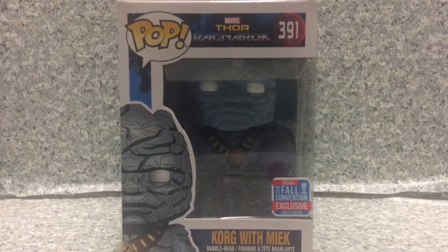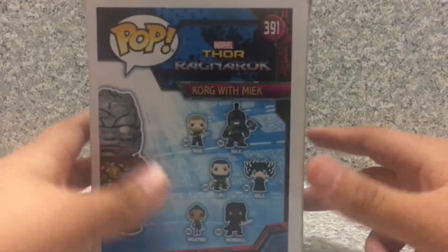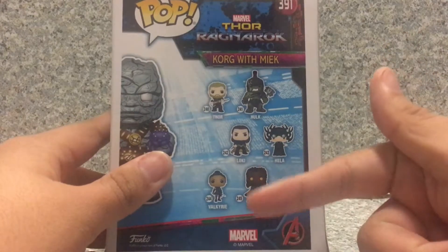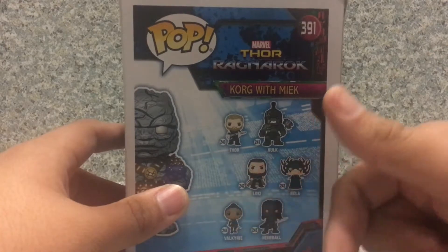Now take a look at the packaging. This is the usual Thor Ragnarok pop packaging — I'm not going to go over it. On the back you get other pops from the Thor Ragnarok line. Got, want, got, want, want, got.